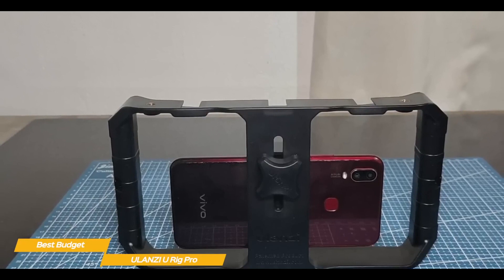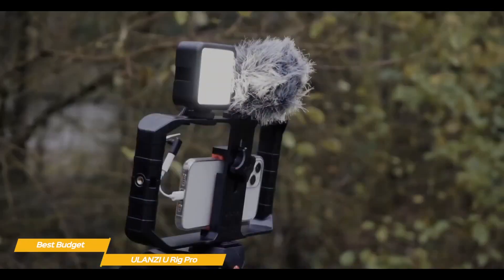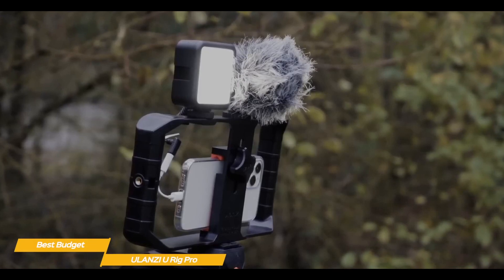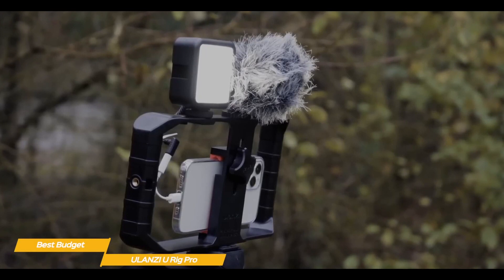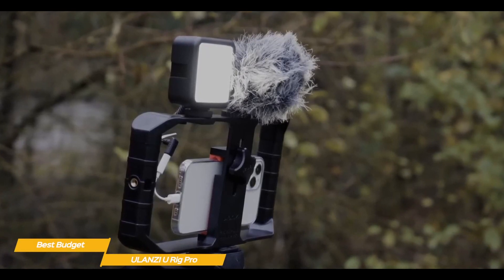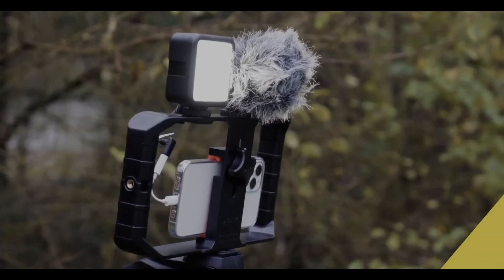If you want an extremely affordable way to shoot better handheld video, the Ulanzi U-Rig Pro is a great choice. It may not have features like time-lapse, dynamic zoom, or a selfie stick like the DJI OM5 or Zhiyun Smooth 4, but it does offer some basic useful features and the ability to take on accessories to make your videos better — at a price that's hard to beat.